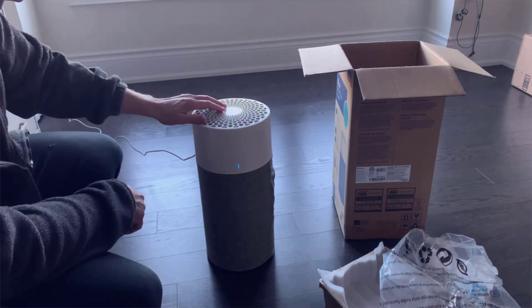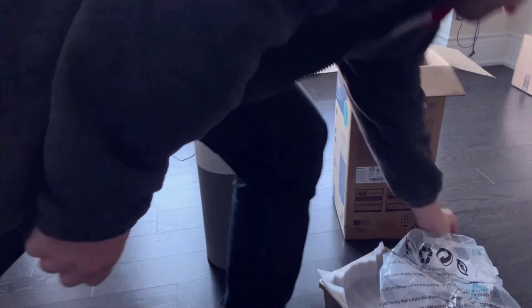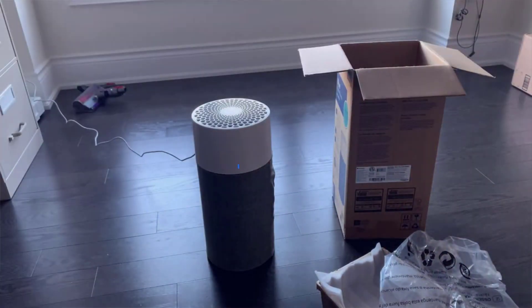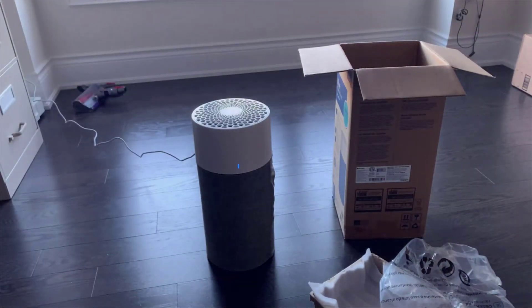One more thing I want to mention when it comes to the general anatomy of this air purifier is the air quality sensor. If you ever have to clean this, there is detailed information in the instruction manual on how to do it, but in case you're looking for it, it's located right on the back of the air purifier.